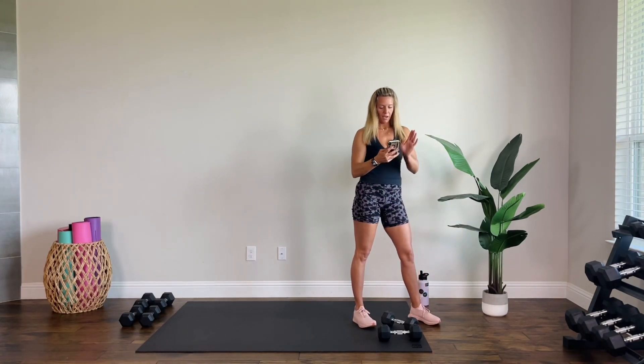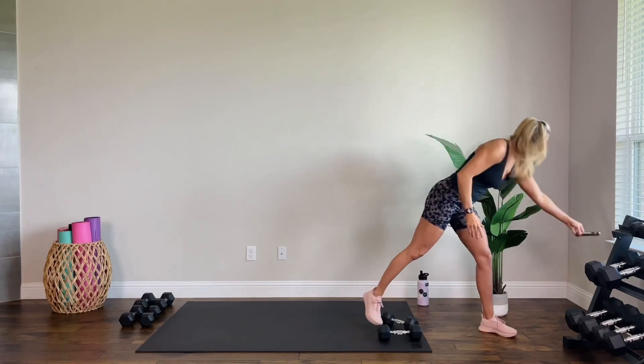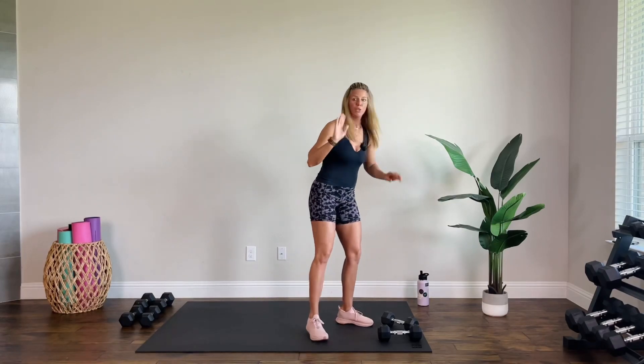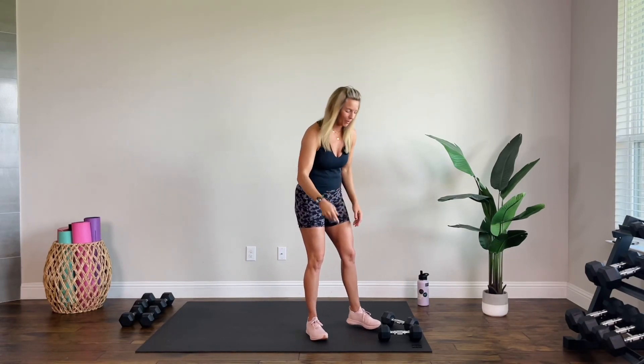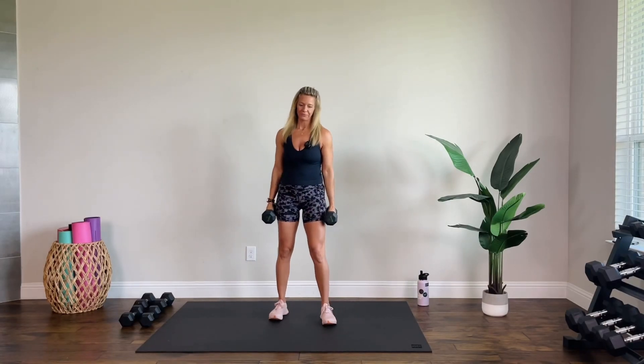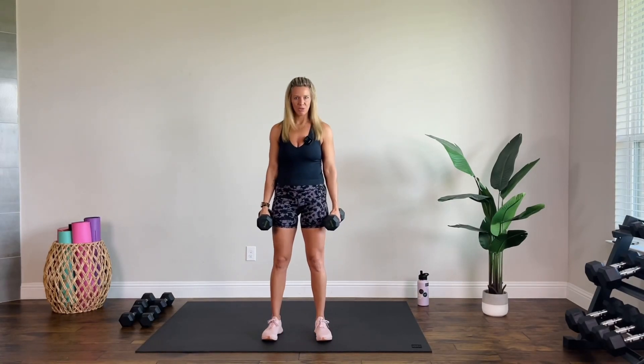I'm going to have 10s, 12s, and 15s, but use what you have — adjust as needed, that's just for reference. I'm starting with 12s. You want to be warmed up; if you're not warmed up, go warm up. I have some warm-ups you can follow if you're not sure what to do. I'm trusting that you're warm.